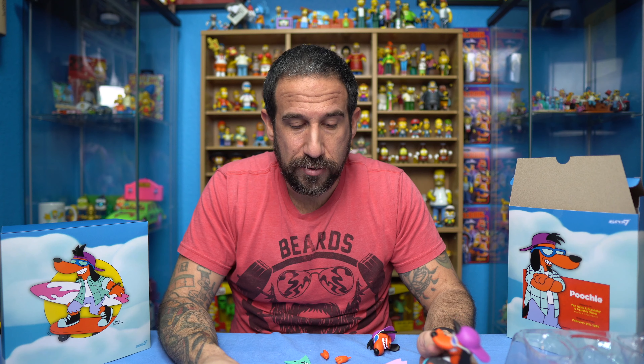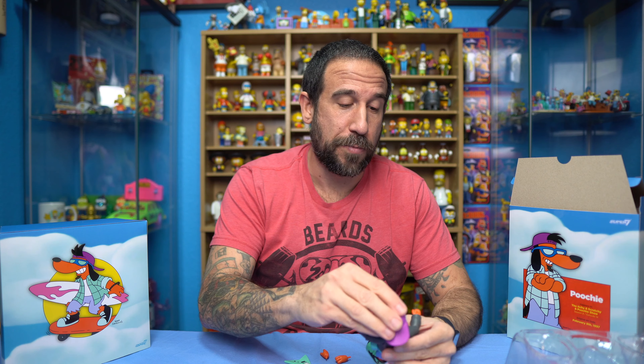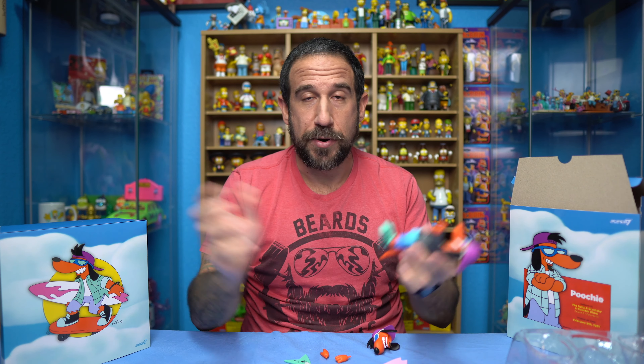These are for diehard collectors and fans. I don't see giving my five-year-old this $55 Poochie toy and letting her play with it for hours on end. This is going to be one of those — put it on the shelf, put it on display, and just let it sit there. But more importantly, to look cool and fulfill part of your collection. I don't see these being played with every day. For me they're going to be sitting in a glass case, unfortunately, because that's a part of collecting — putting stuff in containers and glass things and letting them sit there forever to build up value.